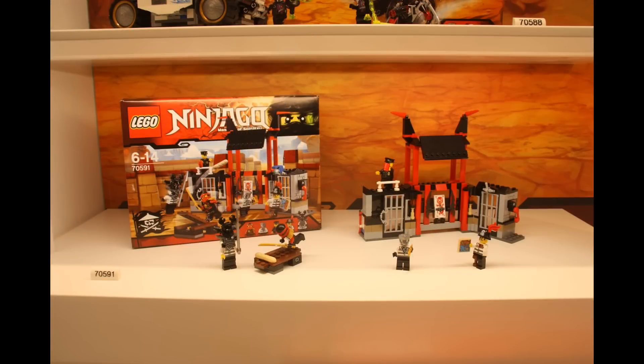The next set is this Prison Outbreak thing. It comes with five minifigs and they look awesome: prison Zane, the red ninja, a four-handed prison guy, a prison pirate, and a police guy. I really like the prison build — how in the middle it's a ninja temple and on both sides it's a prison. It looks really cool. I might get this one but I'm not sure yet.